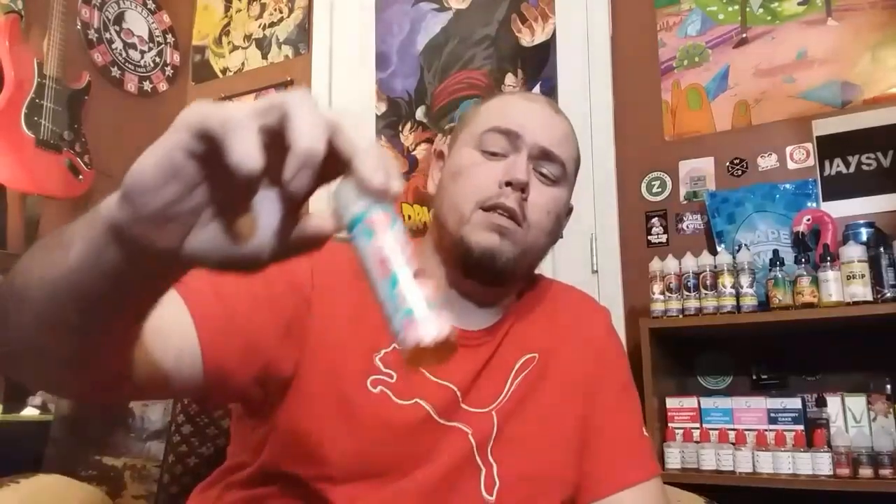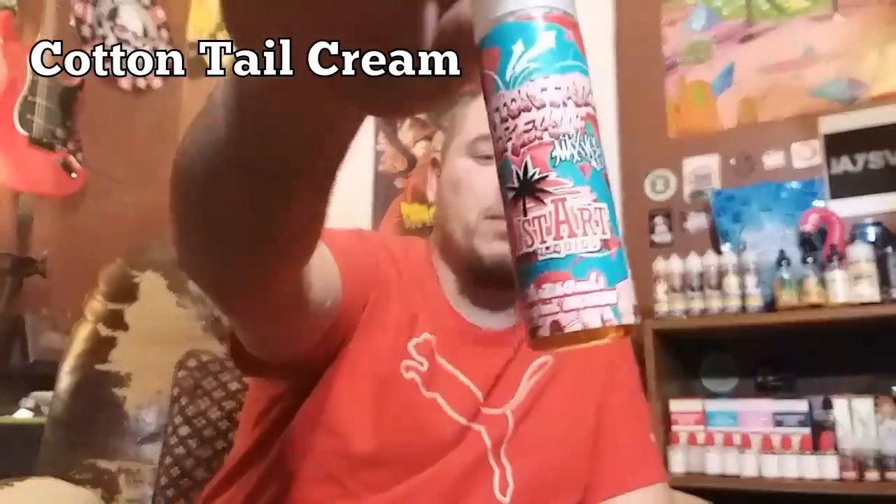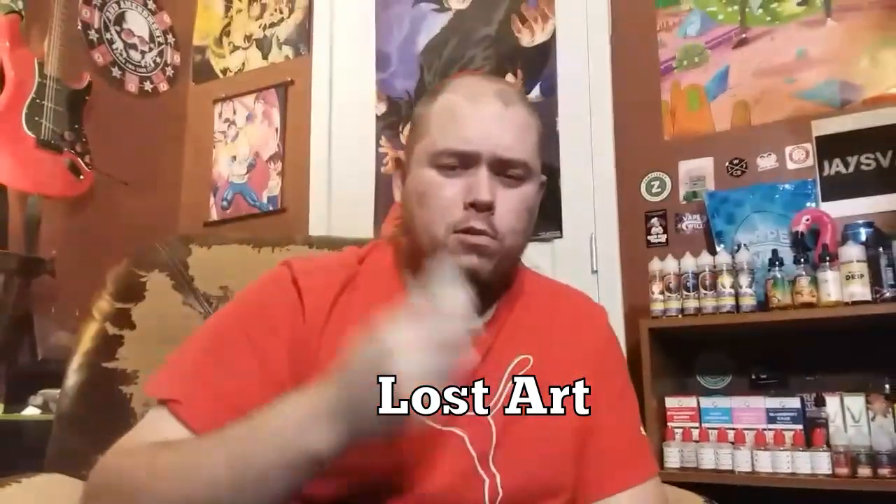What's going on YouTube, Jay's Vapes here — welcome back and thank you so much for tuning in. Today we're going to take a look at Cottontail Cream by Lost Art E-Liquids. This was sent to me by my buddy Mark over at The Simple Vapor.